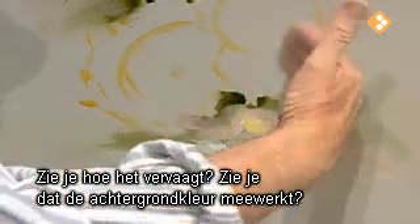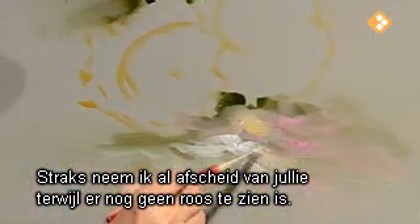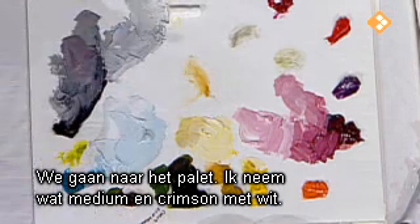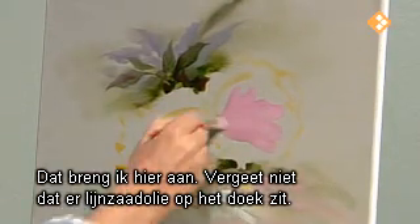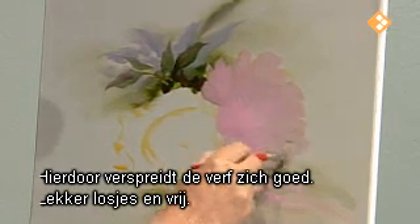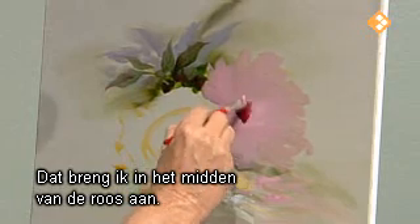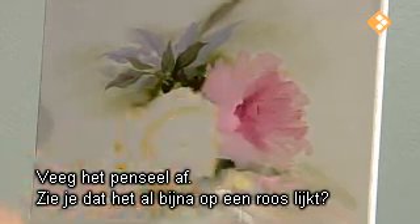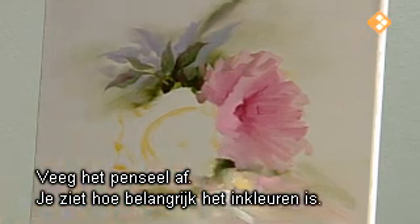Notice how this is fading out — see how the background color is working for us. I better get on those roses! Let's come down to the palette, take some medium, and let's take our crimson and white. Remember I have that linseed on there, which is helping this paint flow along nice and loose and free. These are fairly large too. Then we're going to take some straight crimson and put it right in the middle of that rose, just a little. Wipe your brush and pull it out. Can you see that it almost looks like a rose already? You can see how the blocking is so important.